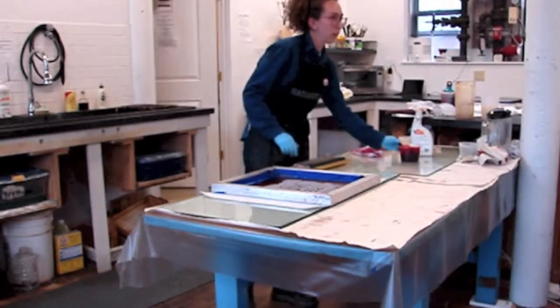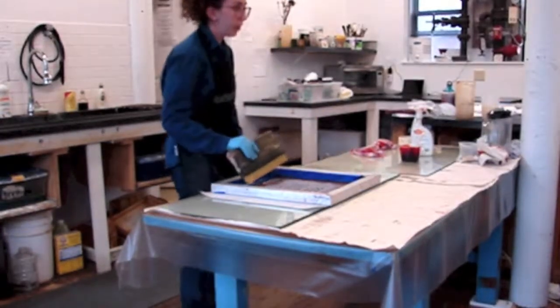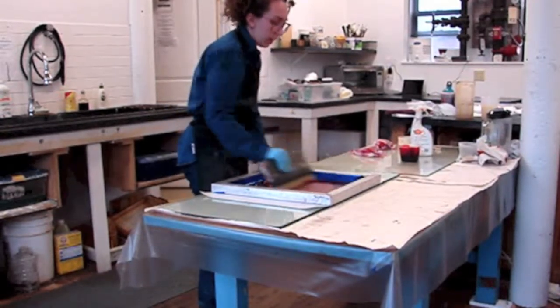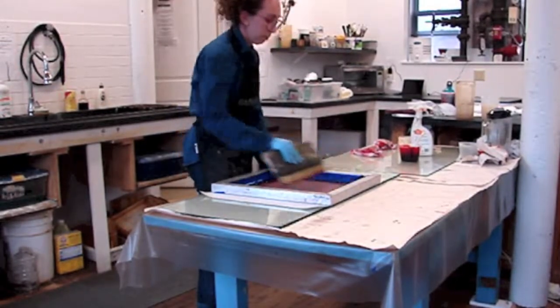How do you wash off the school glue when you want to? I spray it with soapy water and then let that sit for a little while — like 15 minutes or less. And then I spray it with a hot water hose and it kind of just comes off, peels off.